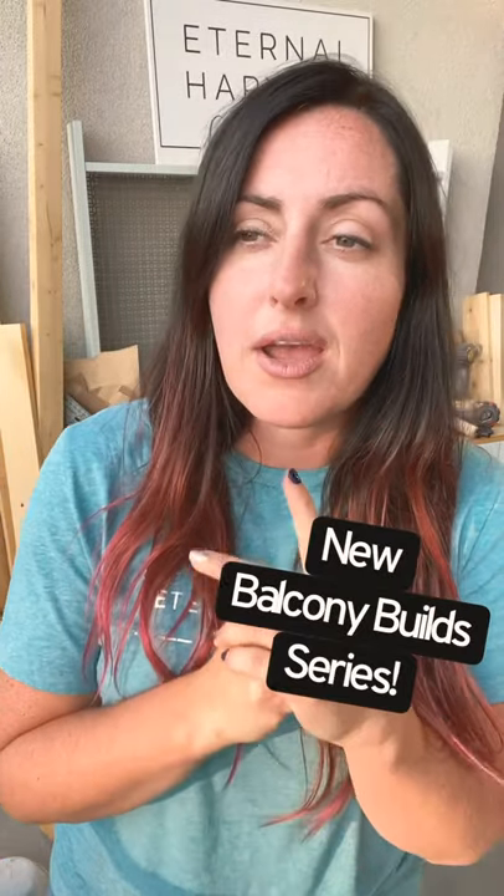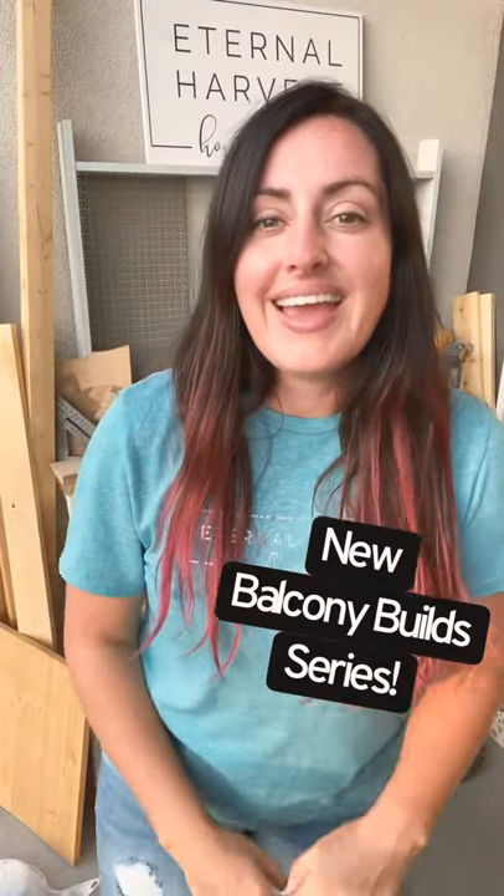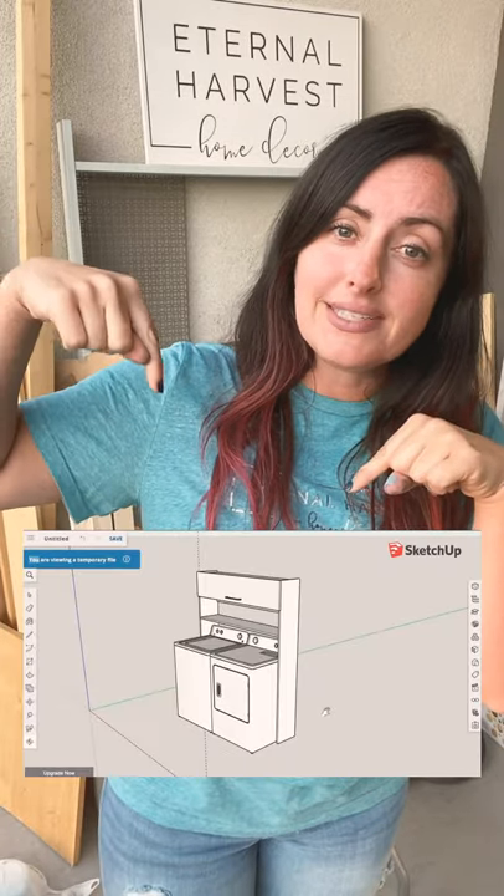If you guys follow me on Instagram or on TikTok you've seen some of those videos. My very first balcony build project is a washer and dryer shelf that goes up along just like this above my washer and dryer. One of the tricks for this project was that I didn't want to have to anchor it to the wall — this is a temporary space, they really don't want holes in the walls. We're only here for a few months, so I wanted to build this in a way that it would be sturdy enough to sit above the washer and dryer and hold the supplies I need it to, without being a hazard.